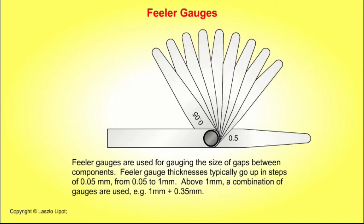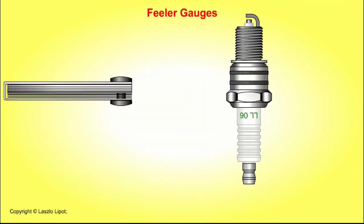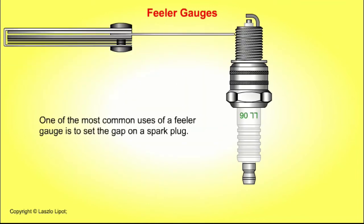Above 1 millimetre, a combination of gauges is used — for example, 1 millimetre plus 0.35 millimetres to give 1.35 millimetres. One of the most common uses of a feeler gauge is to set the gap on a spark plug.